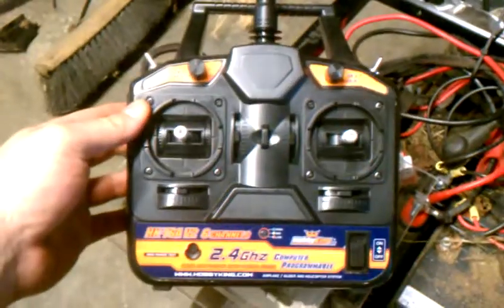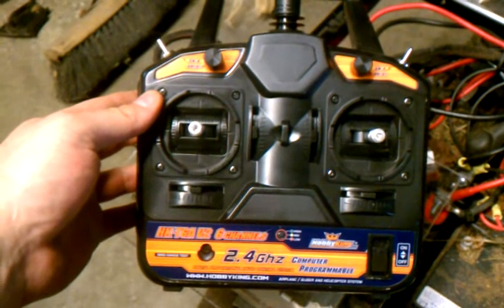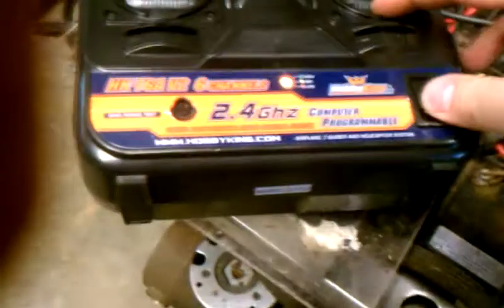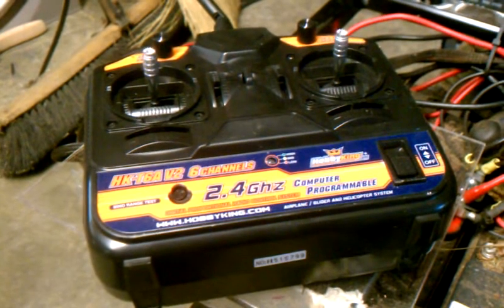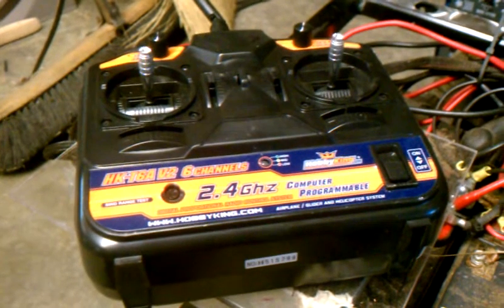This is the transmitter — I bought all the electronics new. It's Hobby King, six channel, 2.4 gigahertz. It does have a programming port. It takes eight AA batteries, which are almost low now — the indicator's yellow. The transmitter and receiver together were 30 bucks, which is the best deal I found anywhere. Being new to RC, the knowledge base isn't explained very well anywhere, so it took me a couple of days before I was comfortable buying stuff.